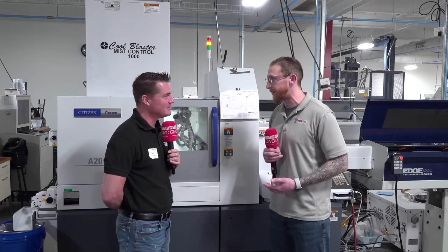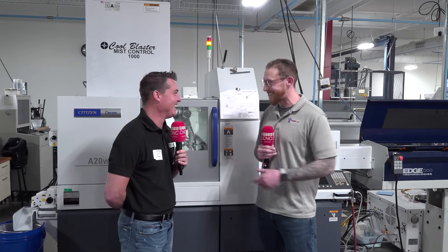The troubleshooting aspect actually isn't as bad as maybe I made it seem. What's so great about Citizen is it almost never crashes unless it's a machine operator's fault — and you wouldn't do that. I take care of this. It's a really good machine.